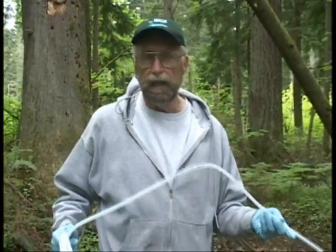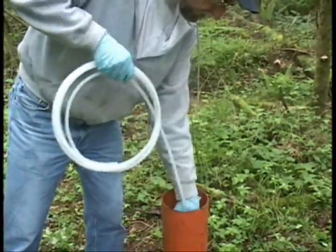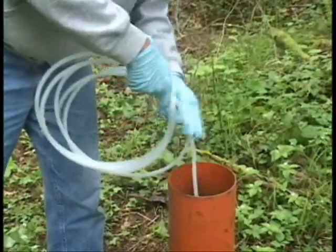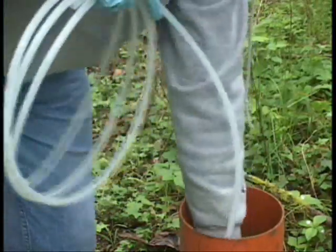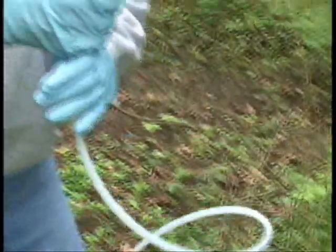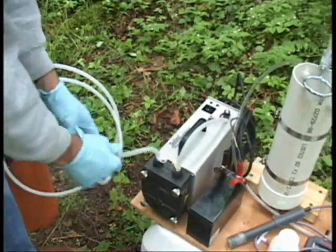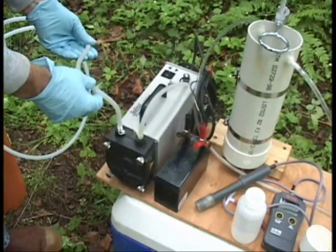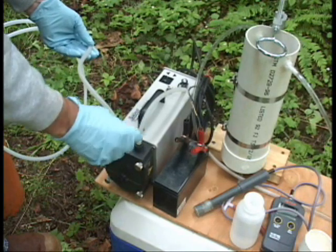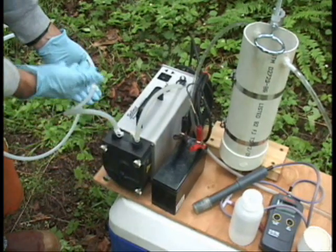Now we're going to insert our tubing into the well and put it about a foot or two below the water level surface. We're going to hook the tubing to our pump — this is the suction end of a peristaltic pump. What this peristaltic pump does is provide a negative pressure as it deforms this flexible tubing, and there's a rotation within the pump head that will bring water to the surface through a vacuum.